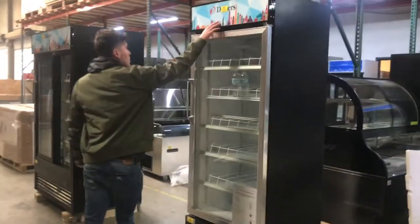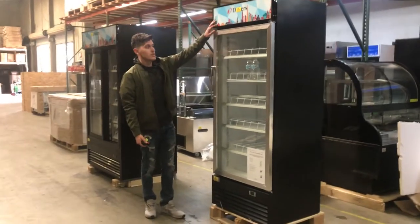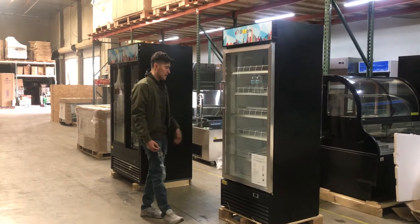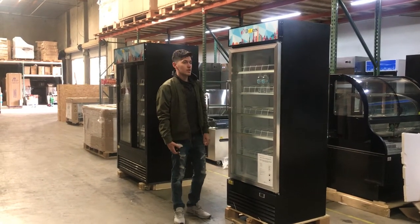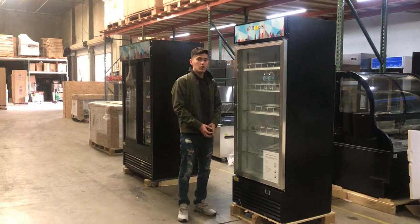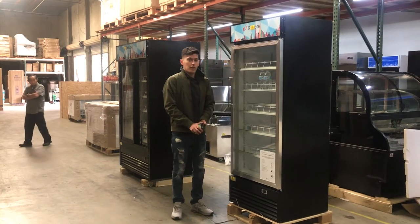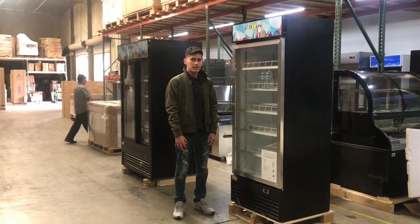It also comes with a panel over here at the top. You can take this out if you don't like it — you can take it out and change it if you want to put your own. For any more information on this display cooler, you can check it out on our website, CoolerDepotUSA.com. We'll update the prices on there as well as the pictures. You can also give us a call and one of our reps will help you out with any questions you may have. Thank you.